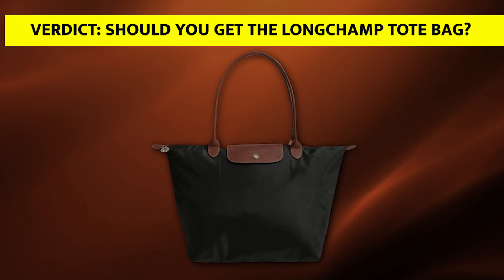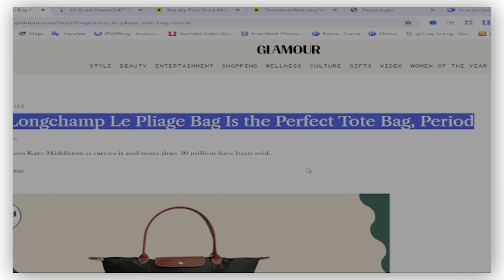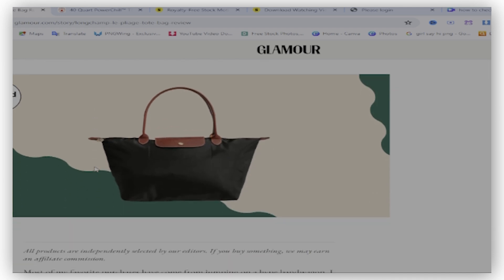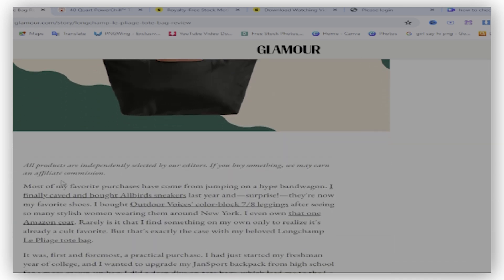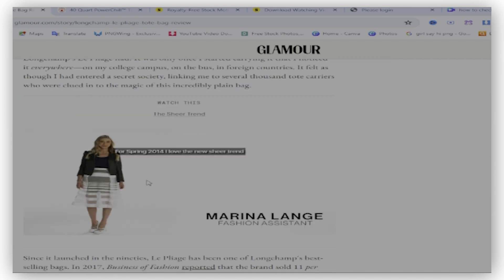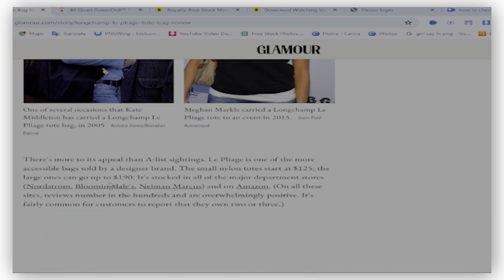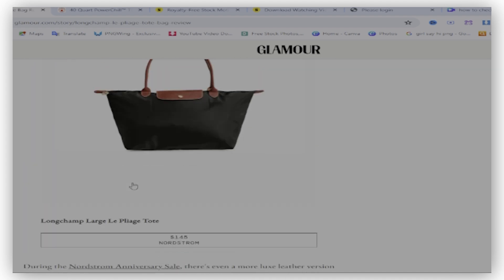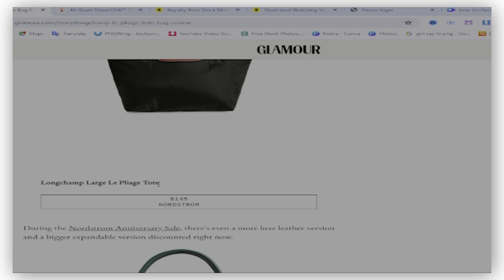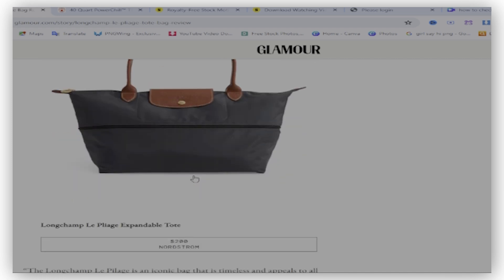Should you get the Longchamp Tote Bag? The Longchamp Tote Bags come in different colors. However, the lighter colors may tend to get dirty easily, but they're easy to clean. Over and above that, it is made of durable and quality nylon and leather, has an inner pocket, and the straps are long enough to carry the bag on your shoulder and short enough to carry it on your arms. Therefore, this bag is worth buying.